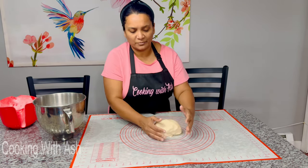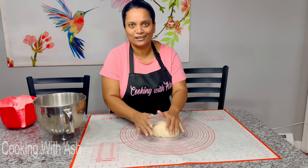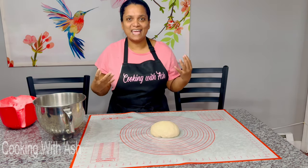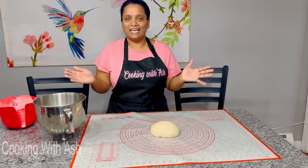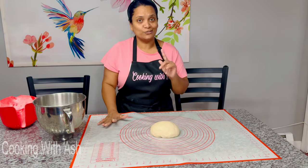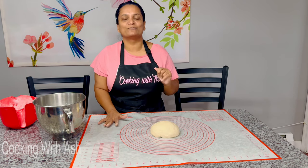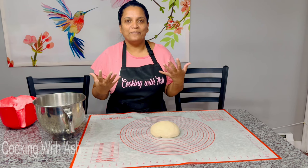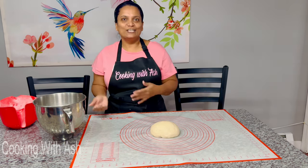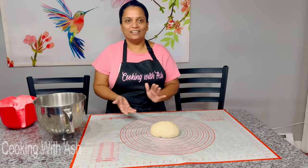One of my most precious memories growing up is my mom always preparing baked goodies during the holidays. Nothing screams holiday like baking cakes and bread, preparing pepper pot, and making garlic beef — we don't eat pork. I do have a garlic beef recipe on the channel and I'll link it in the description. I also get a lot of questions from people asking about celebrating different holidays as a Muslim.